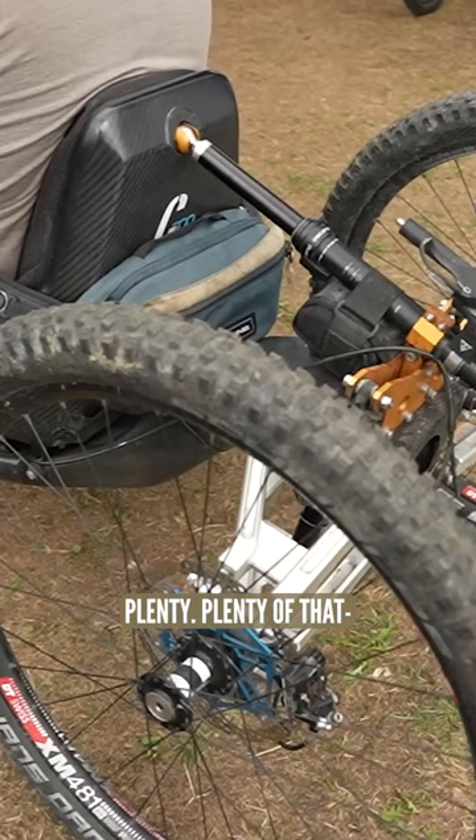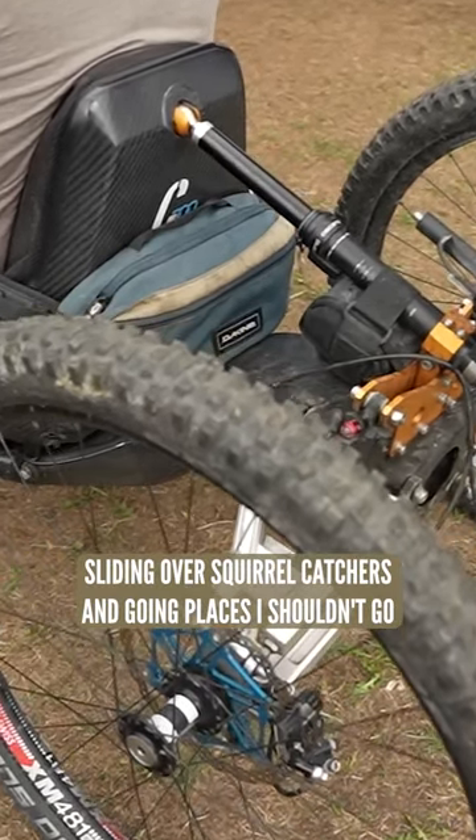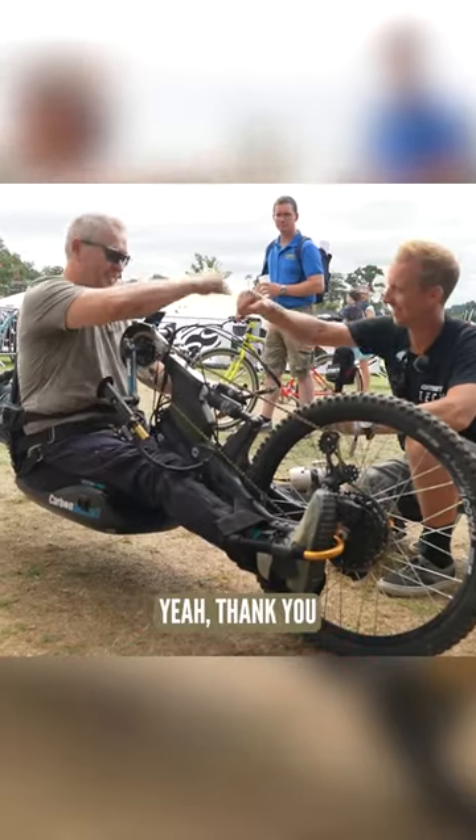It looks like you might have scuffed out the underbelly of the bike a few times as well. Plenty of that — sliding over roots and going places I shouldn't go. But that's the joy of doing this, isn't it! Thank you, take care!